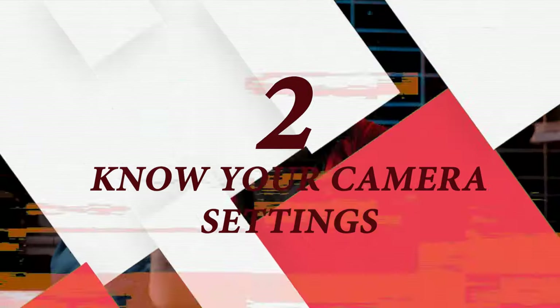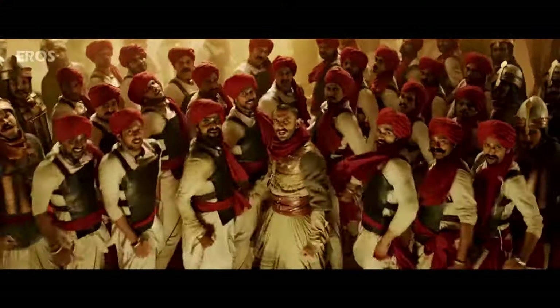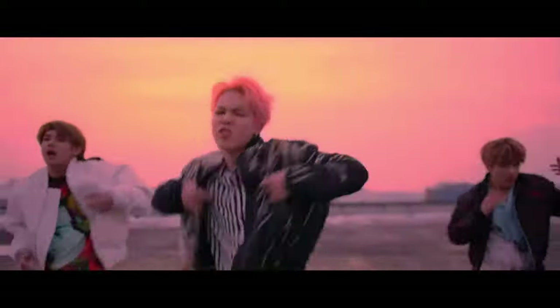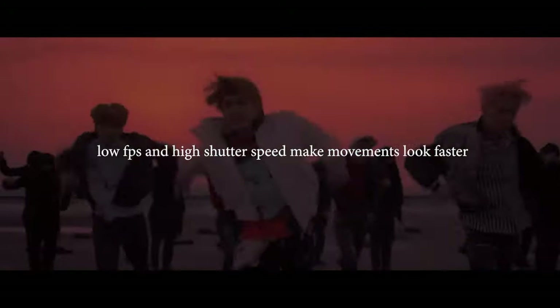Tip number two: you need to know your camera settings. The most common problem when people shoot a dance video is focus — no one enjoys a blurry dance video. Autofocus is your friend, and you need to bump up your f-stop value as high as you can to keep every dancer in focus. Also, dance is about strong and fast movement, but wrong camera settings make dancers look slower on video. Shoot with a lower frame rate and higher shutter speed — it will make a huge difference.